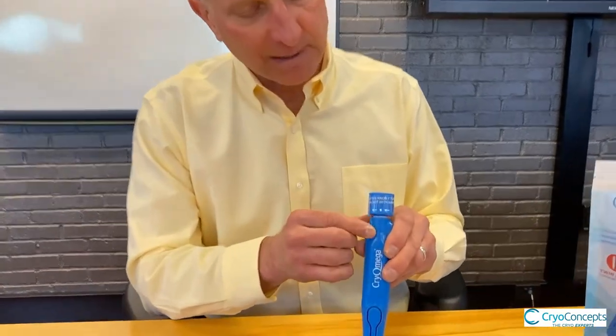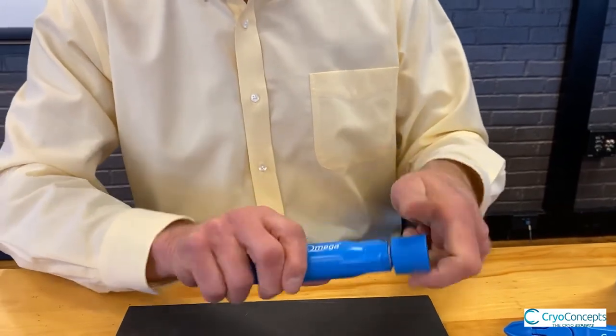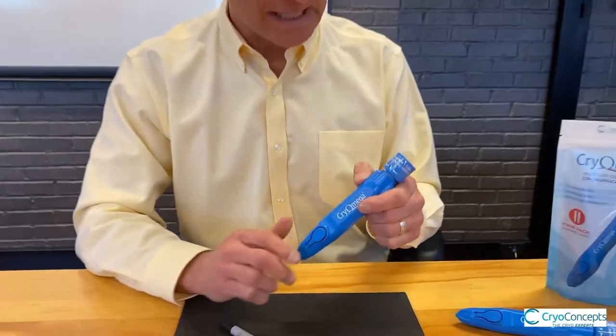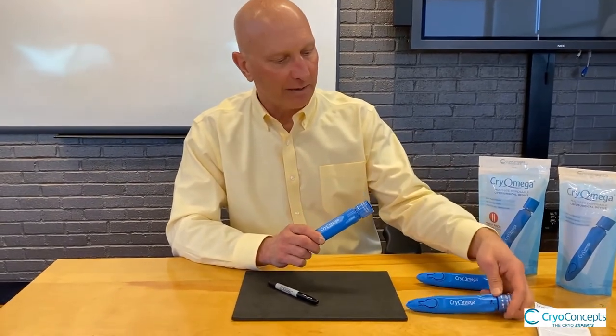To activate the device, you'll notice that there's a dot on the knob at the top and an arrow underneath. You simply grab the knob and rotate it 360 degrees to the same starting position. A helpful hint so you remember that you've done it is to take a Sharpie and mark it with an X, the date, or whatever you would like.